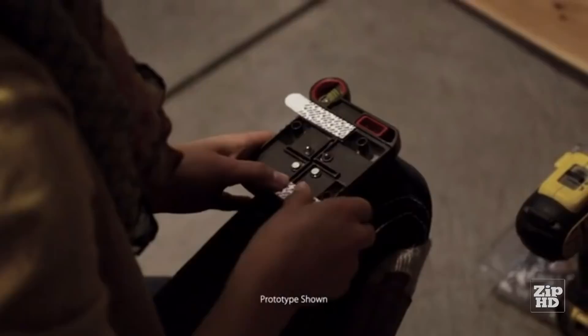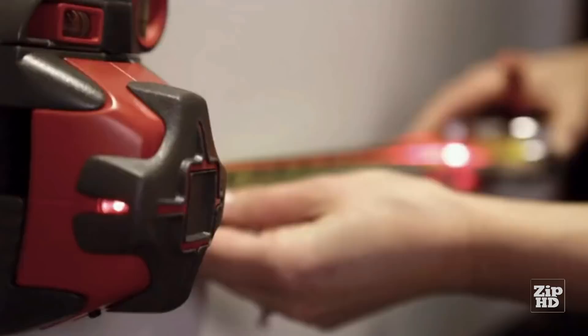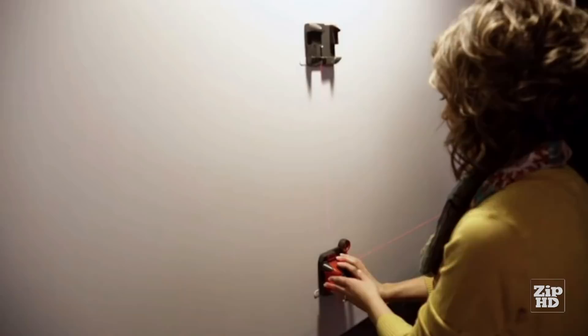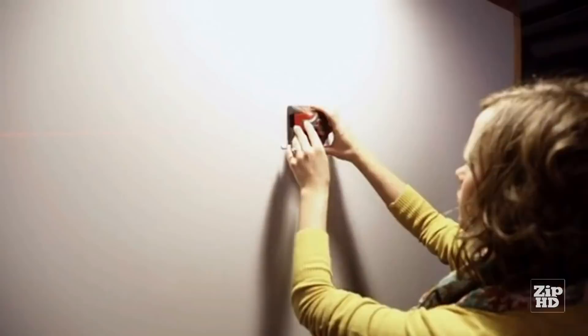Introducing Surehang — the very first laser level with a unique base featuring magnetized notches that originate from the center. You simply hook your tape measure into the base to make layout marks along the corresponding laser lines. There is virtually no project, simple or complex, that cannot be laid out perfectly the first time, every time, using Surehang. Around here, we refer to it as laser level layout simplified.